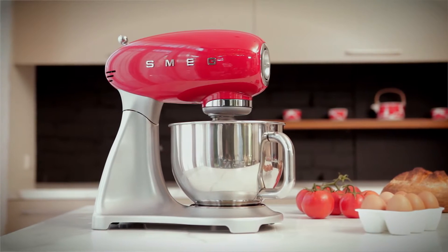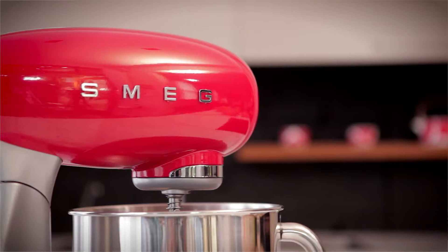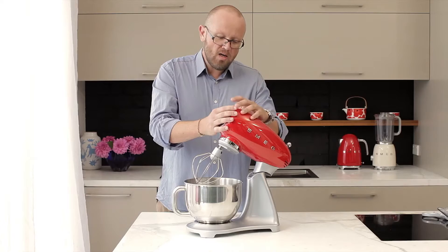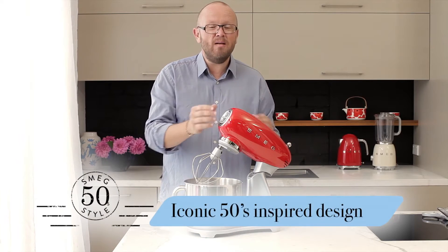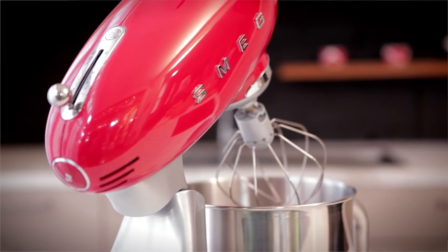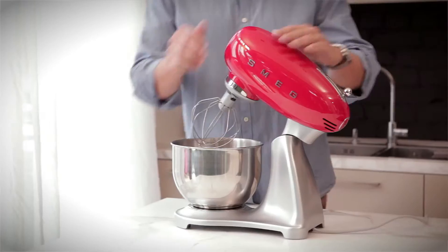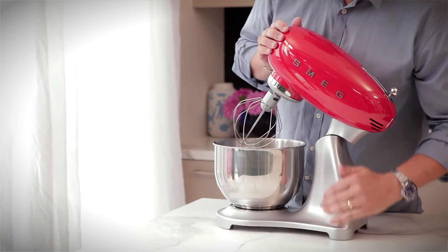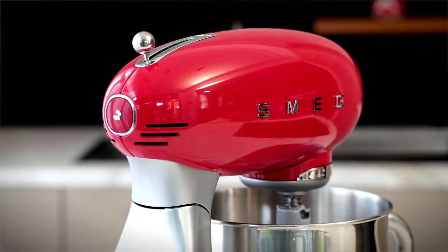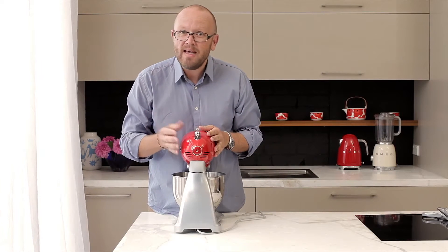When it came to designing this machine, our team at Smeg collaborated with the team at Deep Design, headed up by Matteo Bacigalupo, and what they've come up with is what we think is a beautiful machine. It is designed to hark back to the 1950s but with a very modern twist. This machine is designed to be not only beautiful but also ergonomic, with its main controller on the top of the unit. The bowl is stainless steel, and this part here is die-cast aluminium. On the back of our unit we have some beautiful design detail — clearly this is an Italian design.